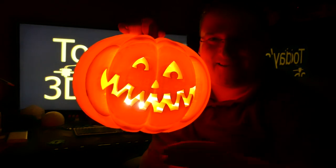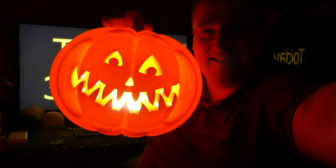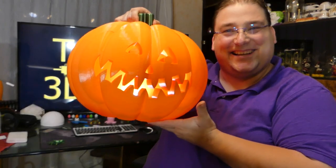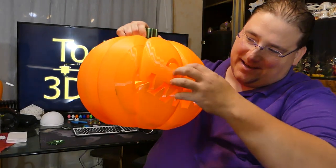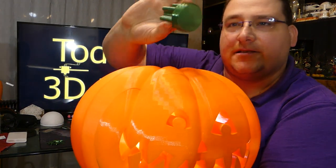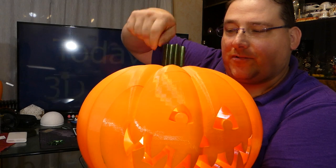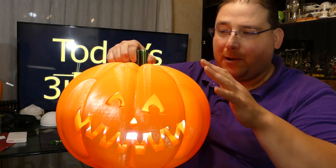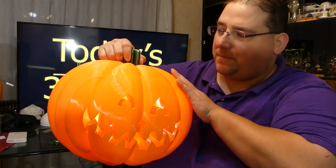Welcome to today's 3D print. Today, our Halloween special — we have a jack-o'-lantern. This thing is wicked. Here's the cool part: it's made in pieces. The stem is a separate part, so you can print it in green — Maker Geek's crystal green. And the pumpkin itself is orange, printed in 3D Solutex Real Orange.